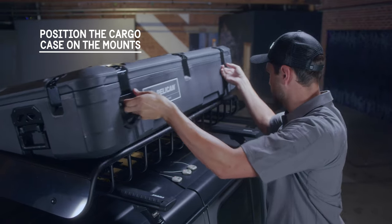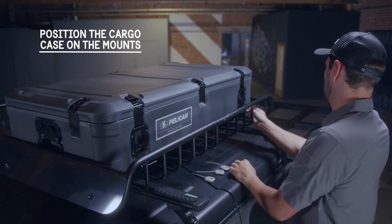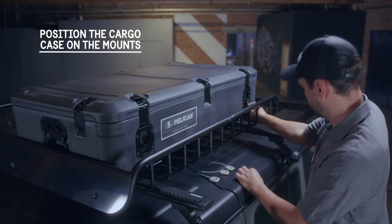Place the cargo case on the roof mounts. Alignment features on the case bottom will easily guide the case into the proper location on the mounts.